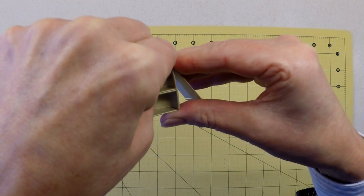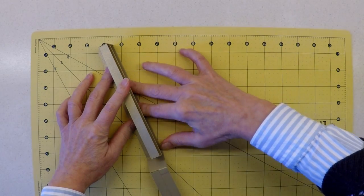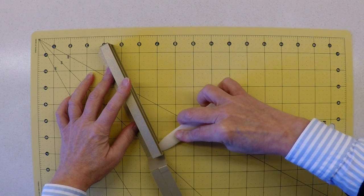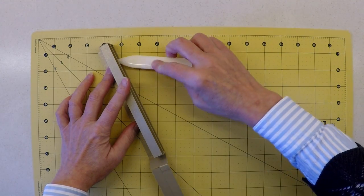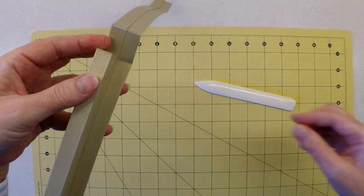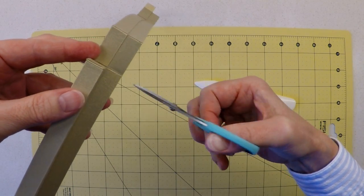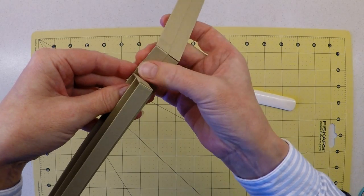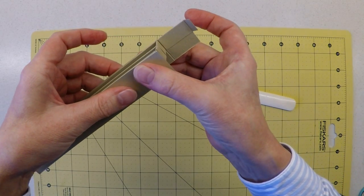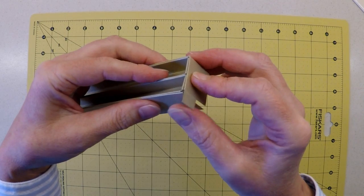Once the glue has started to take hold, lay it down on a flat surface and apply pressure to encourage adhesion, working across the front edge keeping everything in line. Once that's taken, the fold line just needs to be cut into so we can see where the base of our box is — cut into it to that base. I'll glue up the remaining sides and come back to show how to fix this end.